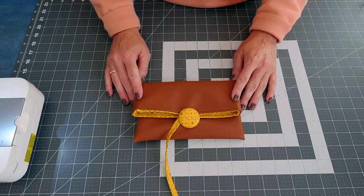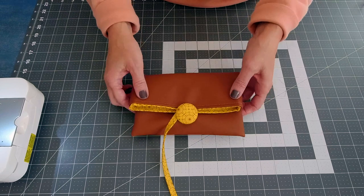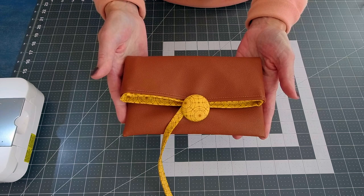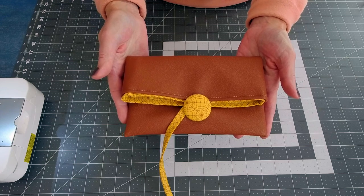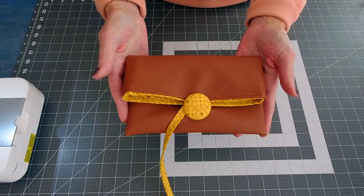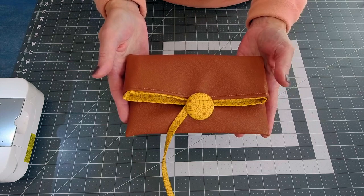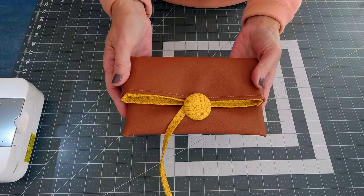Hi y'all, it's Andrea over at Sewspire. I hope you're having an awesome day. I wanted to give you a little preview of Friday's sewing project. We are going to be focused on clutches for the month of October here at Sewspire. I will have four new tutorials for you, all of them darling little clutches.